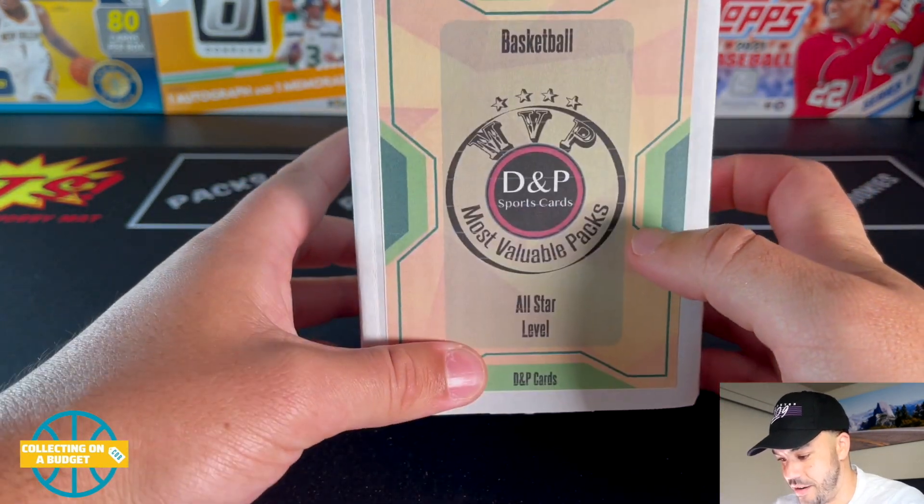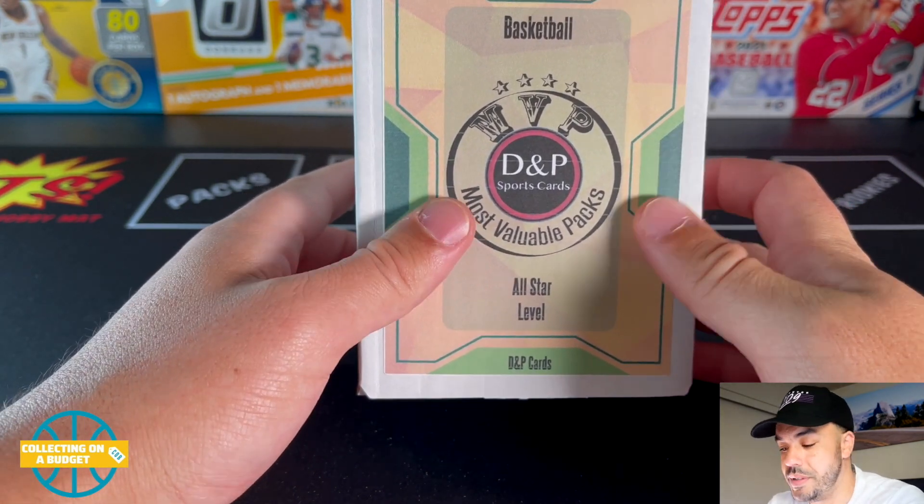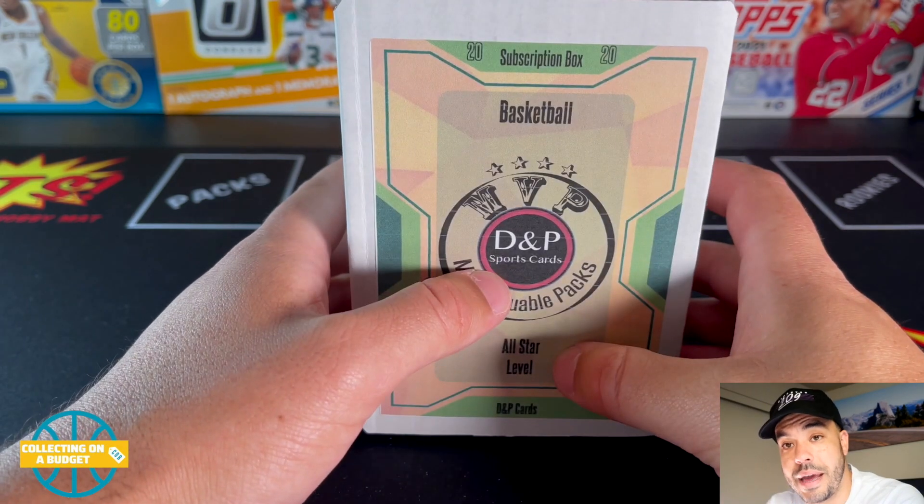This one is the MVP box from DMP Sports Cards. This is the all-star level basketball box.